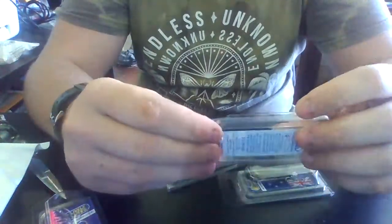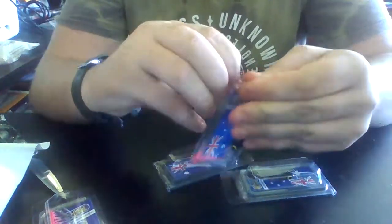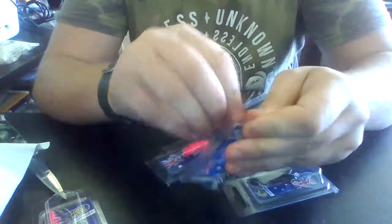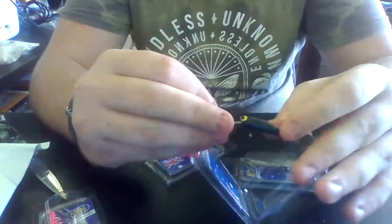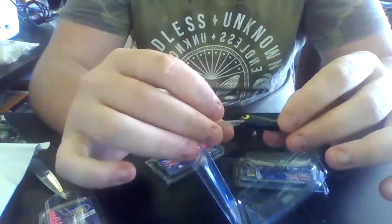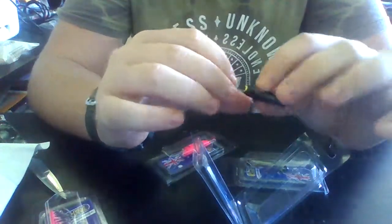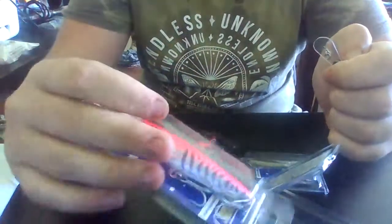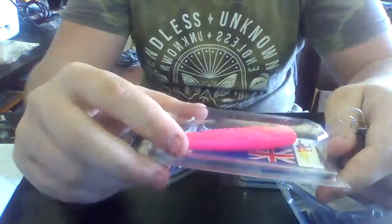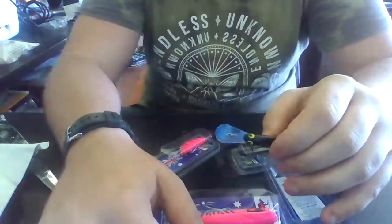Yeah, these look pretty good. This small one looks great. Be good for Soddy Grunter — all sorts of stuff. Be good for when I go up north. Here's Barramundi. So, see you as I test the lure out.